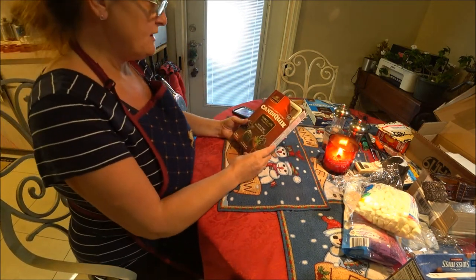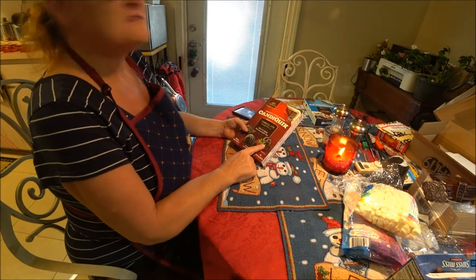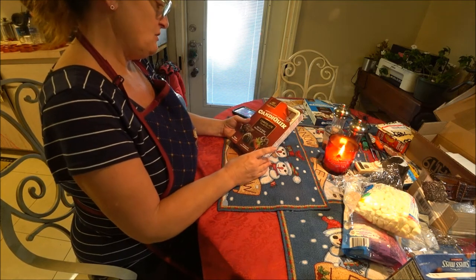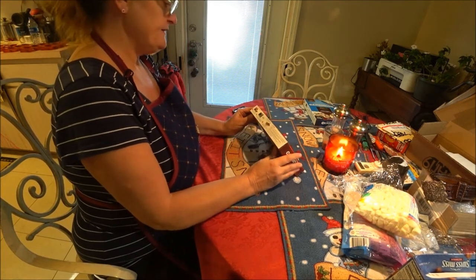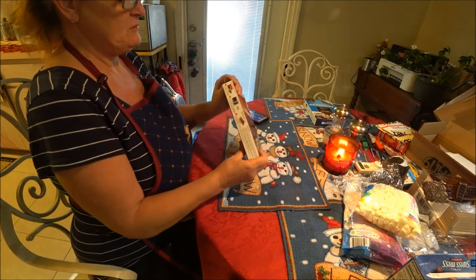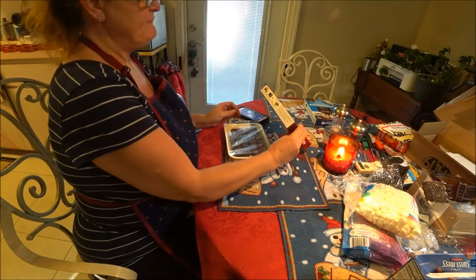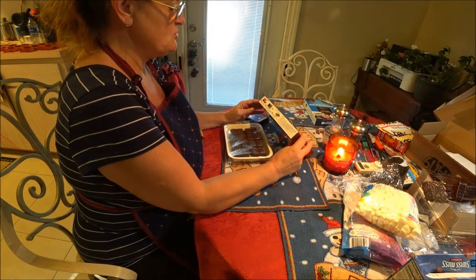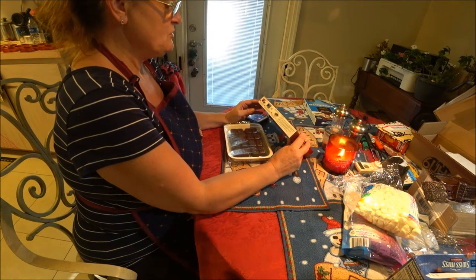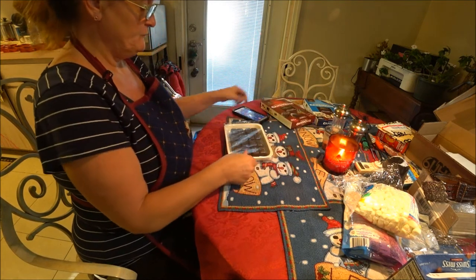Okay guys, we are back. I washed them and I'm letting them air dry - I wiped them out the best I could. This chocolate is for the microwave, so I thought this would be an easier way of doing it instead of melting over a stove. It says remove from outer package and inner film. Microwave on 50% power for 120 seconds - do not microwave on high, do not burn. Stir thoroughly, heat for additional 15 seconds if needed.